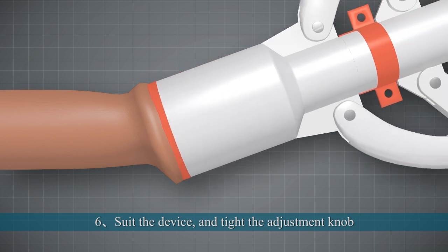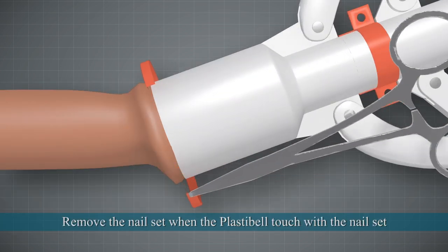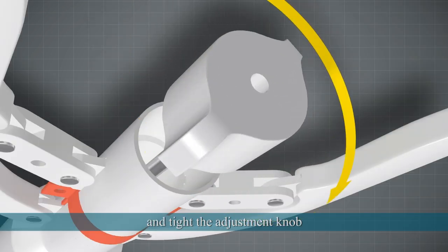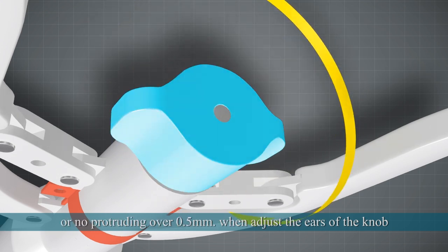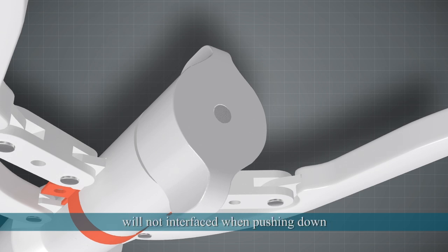6. Fit the device and tighten the adjustment knob. Remove the nail set when the Plastic Bell touches the nail set, then tighten the adjustment knob to keep the end of the bar parallel with the backside of the knob or no more than 0.5mm protruding. When adjusting, avoid the handle to ensure it will not interfere when pushing down.